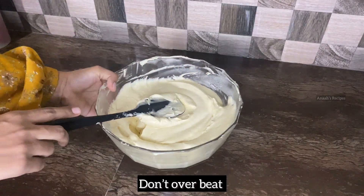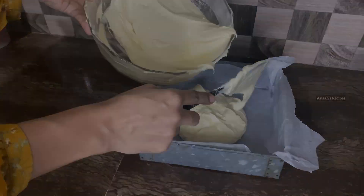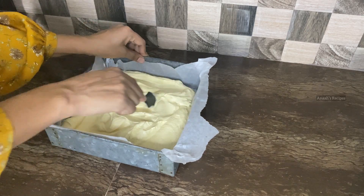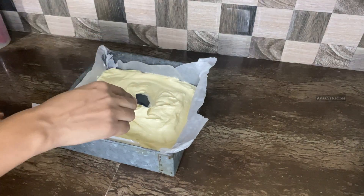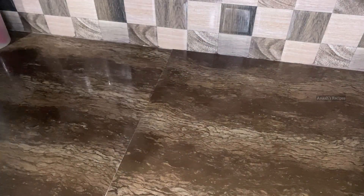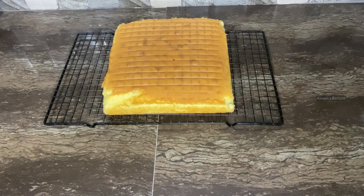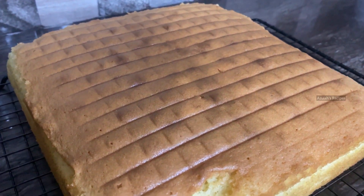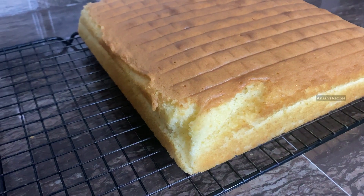I am going to bake the cake batter in a 10-inch square cake pan. Preheat the oven and bake for 30 to 35 minutes. Check with a toothpick. Let's bake the cake batter in the oven for 30 minutes. Thank you!